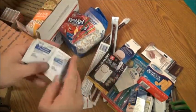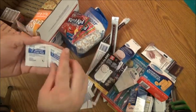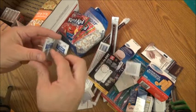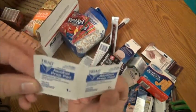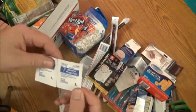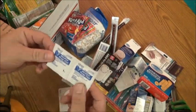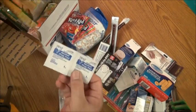For your first aid, there are 10 alcohol prep pads. If you have anybody that needs insulin, you'll need this. If you have any cuts or scrapes, you'll need to treat them with this.